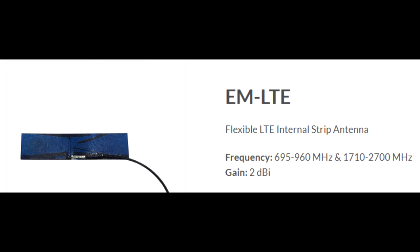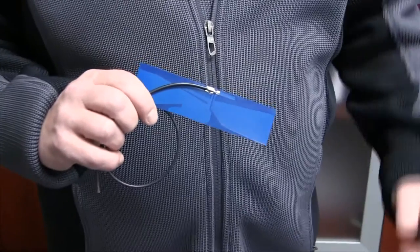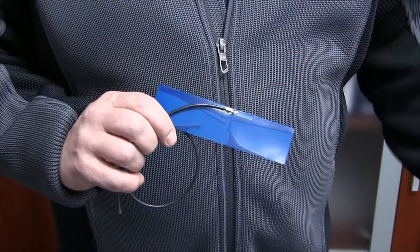The EM-LTE is a broadband cellular and LTE circuit board that covers both the 695–960 and 1710–2700 MHz bands. A flexible, thin RG174 cable is soldered to the feed point, and an SMA plug connector is used to make the connection.